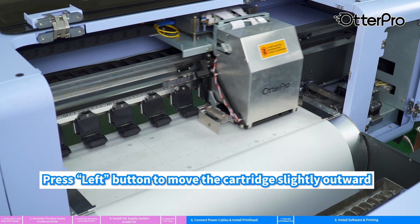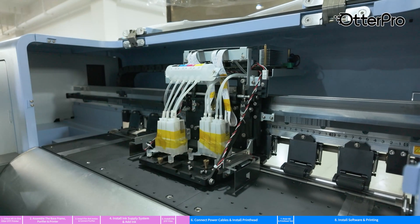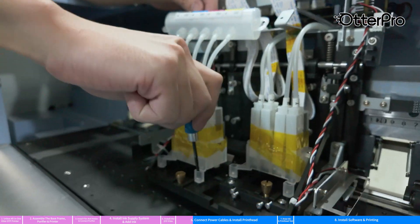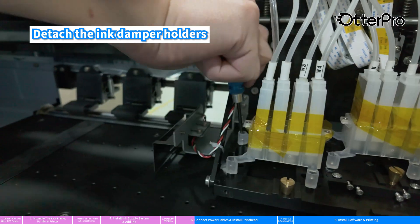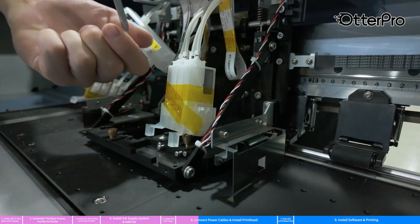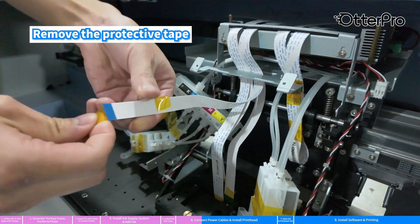Press the left button to move the cartridge slightly outward. Unscrew the housing of the cartridge. Detach the ink damper holders and remove the protective tape.